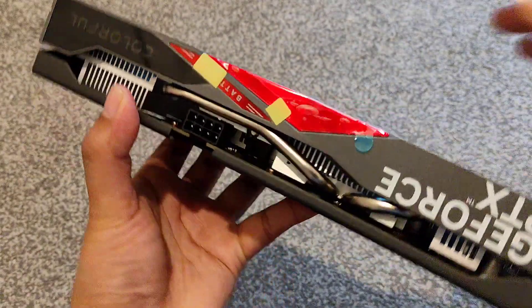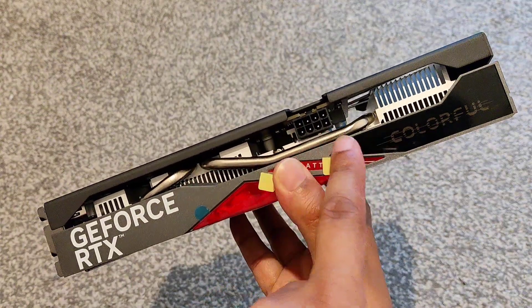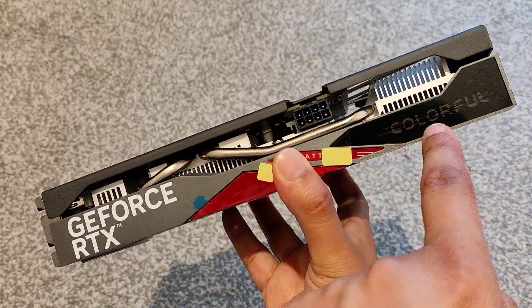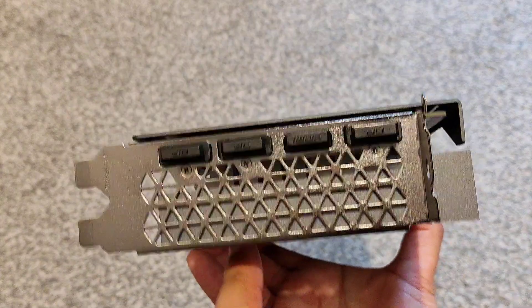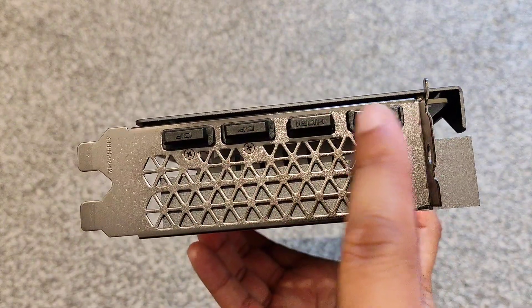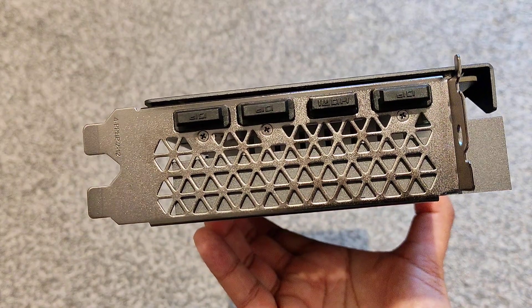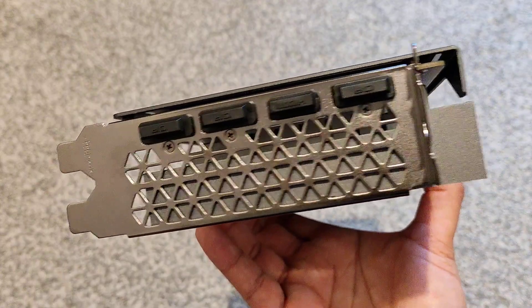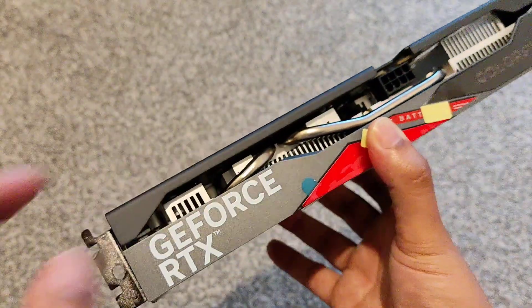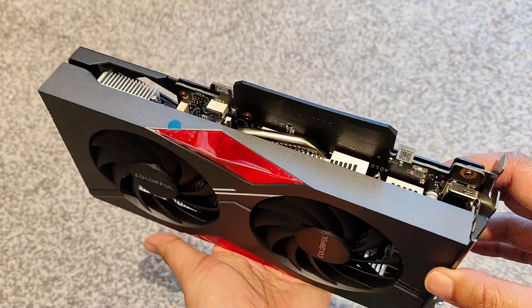Actually it's got two heat pipes — I missed that initially. On the other side there's one 8-pin connector, which is nice to see. There's a Colorful logo here that I think lights up — we'll test that later once it's in the build. On the I/O side, the usual three DisplayPorts and one HDMI. It'd be nice to see a Type-C in the future on these budget 60-series GPUs, but we don't have that on this one. Overall a nice looking card.